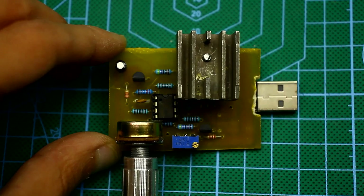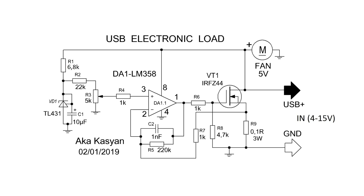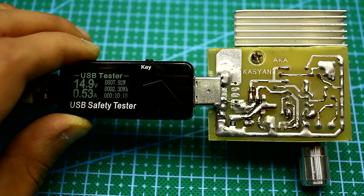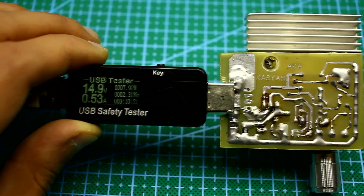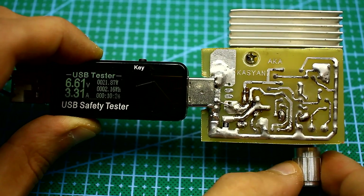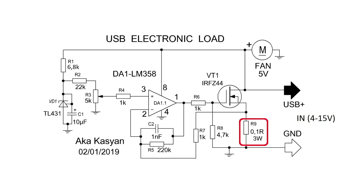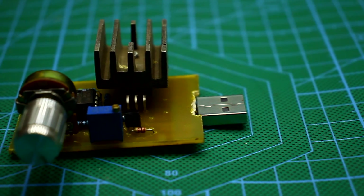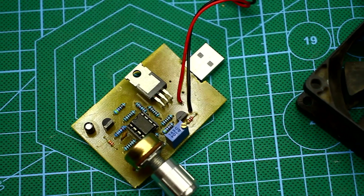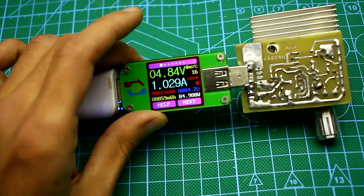As a result, a new design came into being — a very good one. I can safely recommend it for repetition. Let's examine the main characteristics of our electronic load: operating voltage range from 4 to 20 volts, current adjustment range from 0 to 5 Amperes depending on the resistance and power of the current shunt, maximum rated power of 20 watts and peak short-term up to 40 watts. The load doesn't require an external source — it is powered directly from the USB port which needs to be loaded.